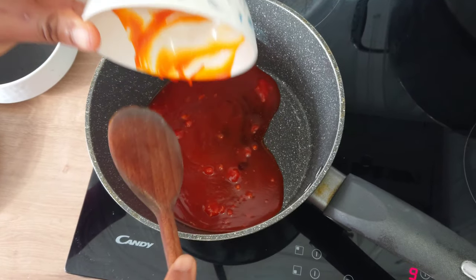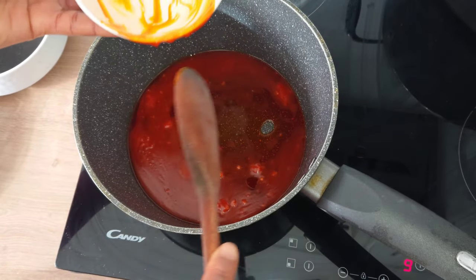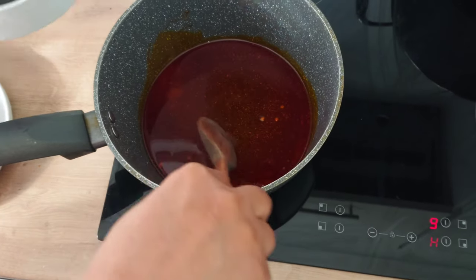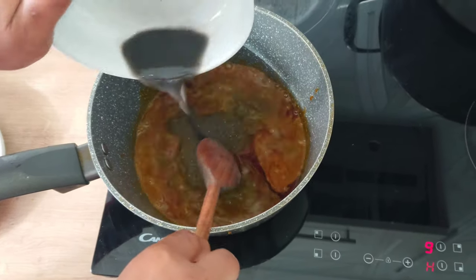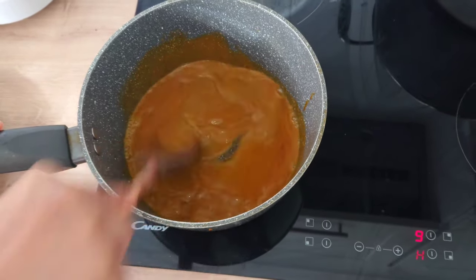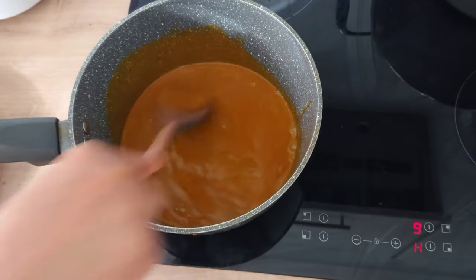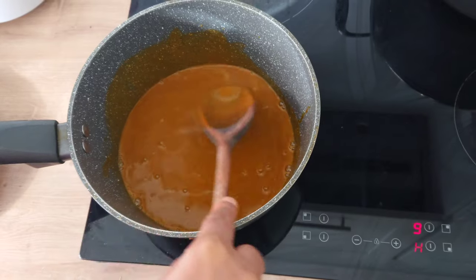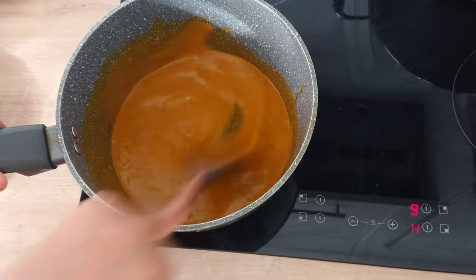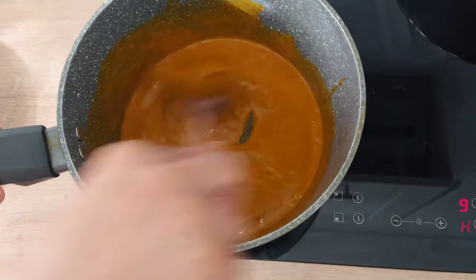Into a preheated pot I'll add the palm oil. I will stir the palm oil to dissolve properly, then add the sieved ungo liquid. I will continue stirring until the palm oil thickens. You can notice that the more I stir, the palm oil will thicken.